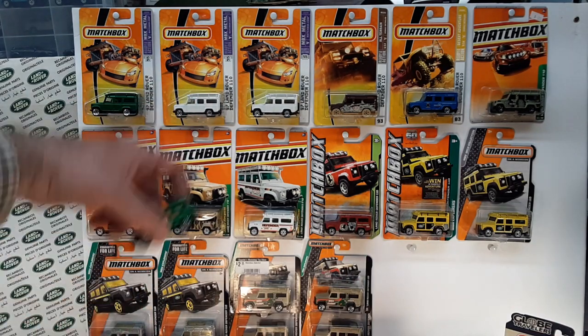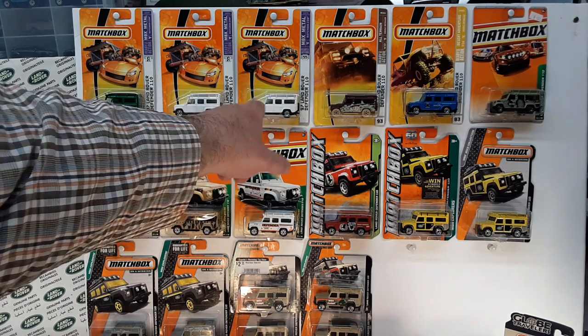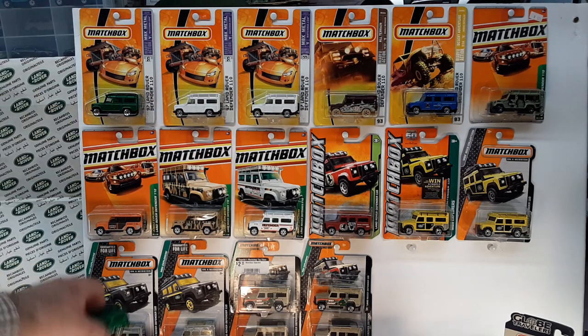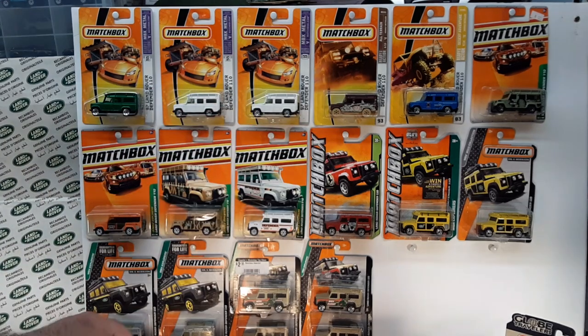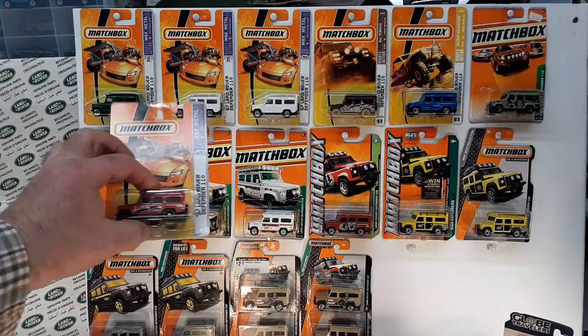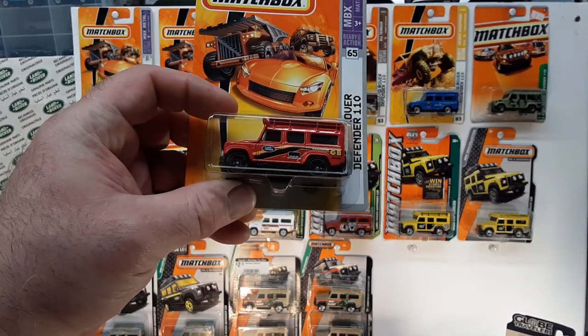So one, two, and then two variations there, says BAMCA. Number four would be this one here. Number five I do not have — it's the MBX Mission TF-7 from the Toy Fair, number seven in 2007. Now comes this one here — variation number six.